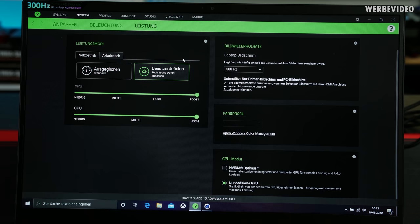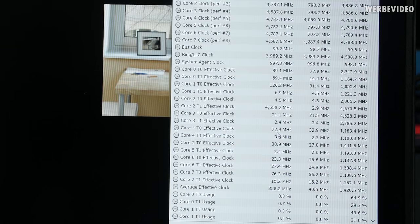Before heading over to performance and temperatures, a quick look at the Razer software — it's in German but you can set your refresh rate, adjust CPU and GPU boost in the different laptop modes, and also select the GPU mode to choose whether to also use the internal Intel GPU, which can be helpful for video editing. Otherwise, I selected just to use the Nvidia GPU.